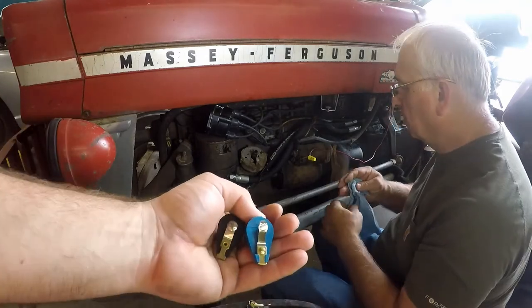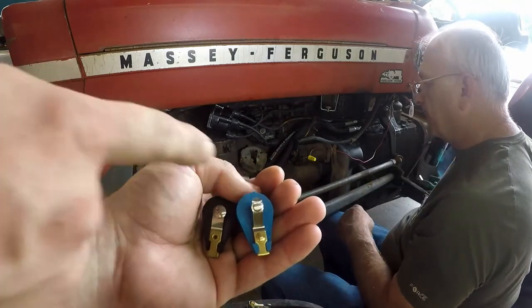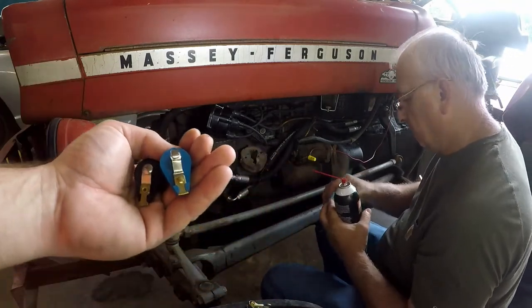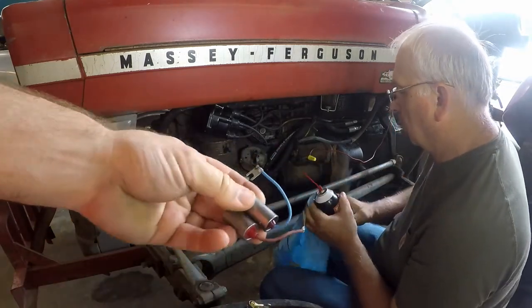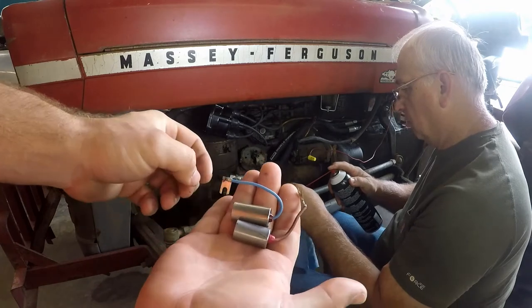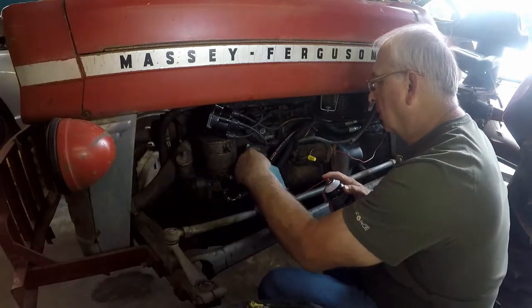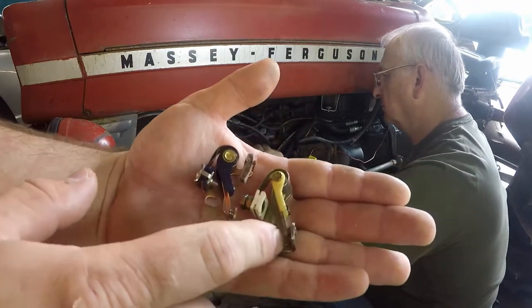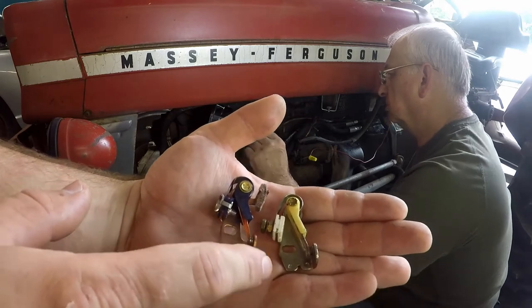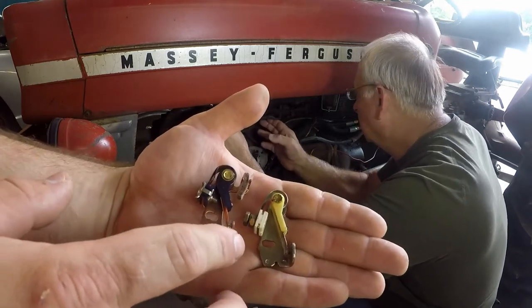Here's a comparison of the new rotor and the old rotor — the blue one is the new one. Here's the condenser, which is not much to look at. You can see everything about the Standard points is heavier duty than the ones that were in the tractor, with all copper conductors. Copper is a great conductor of electricity.